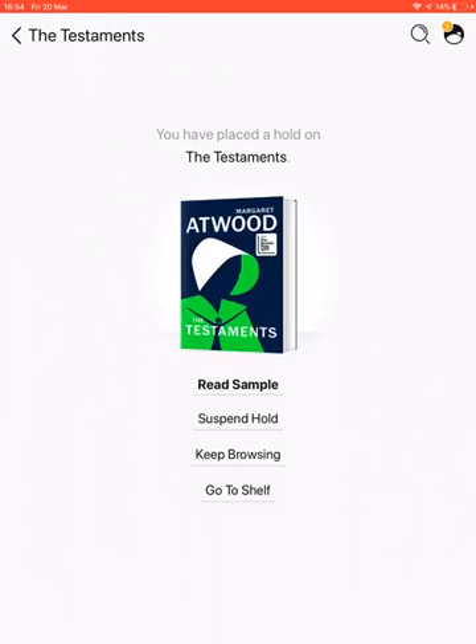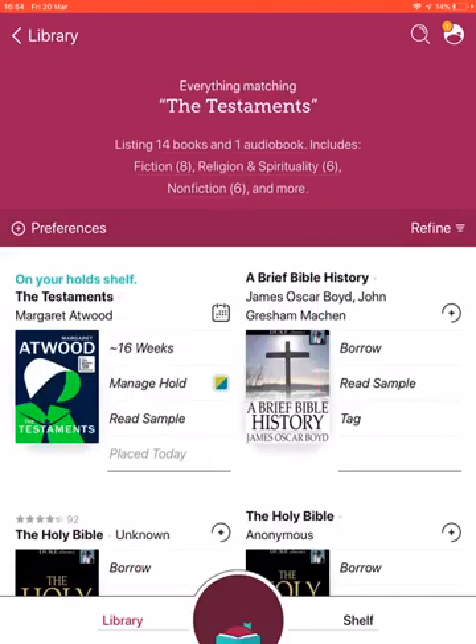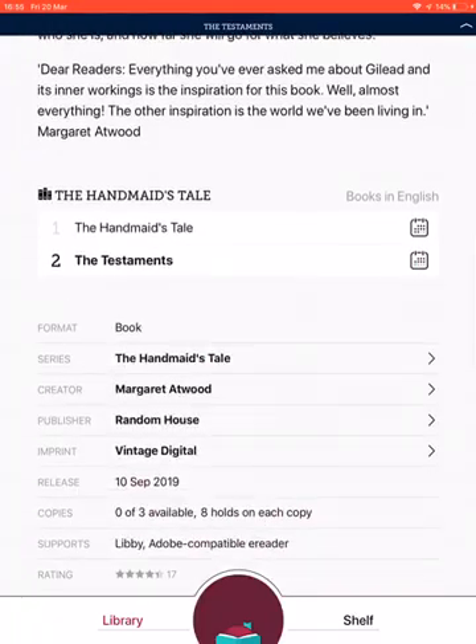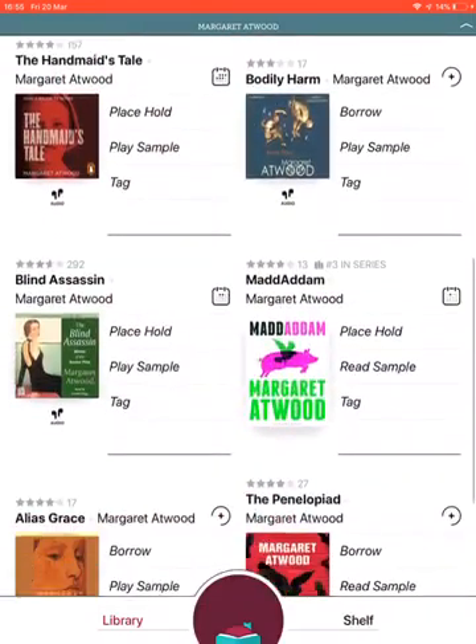I've placed a hold on that, but I want something to read now, so I'm going to Keep Browsing. I can either do another search or look for something else by Margaret Atwood while I wait. I'll click on the picture of The Testaments and scroll down — there's information including the fact that it's part of a series. I can see The Handmaid's Tale is part of that series and the author is Margaret Atwood, so I'll click on her name to find more.